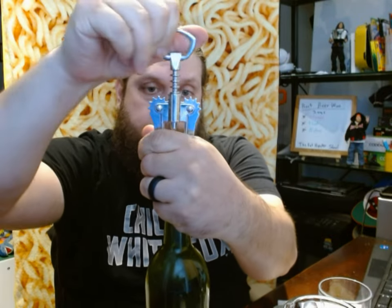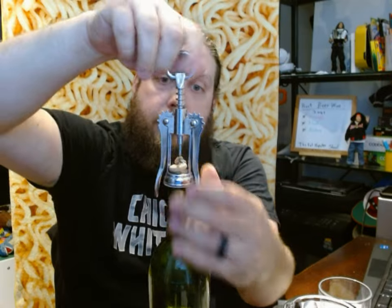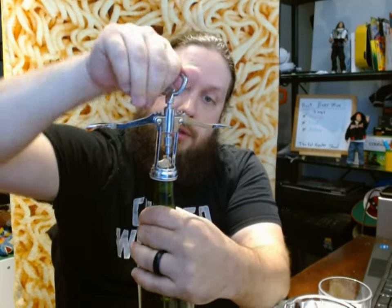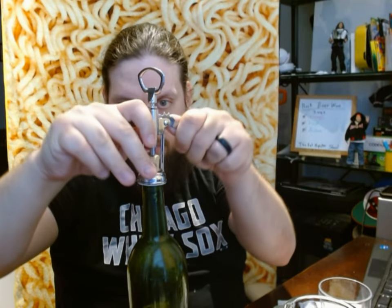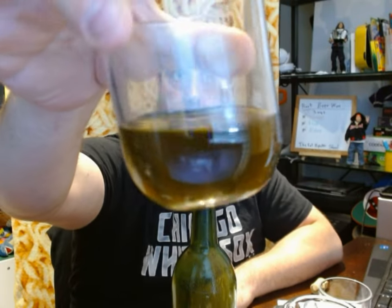So we've got this bottle that I had corked. Now I have to uncork it. There we go. Let's just pour it into a cup and taste it. You can see the color is not as dark as a typical root beer. It has more of a bronzy color to it. It smells very root beer-y.